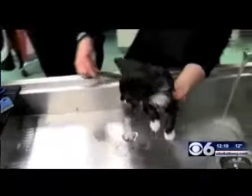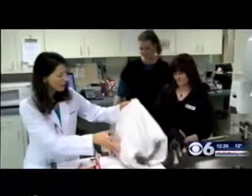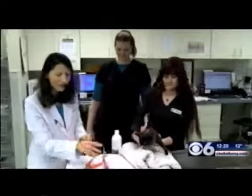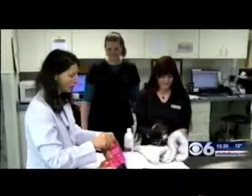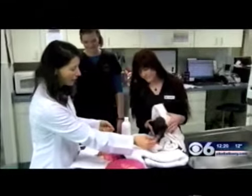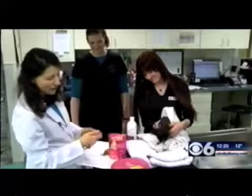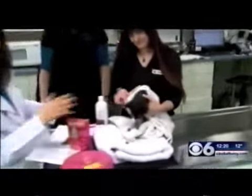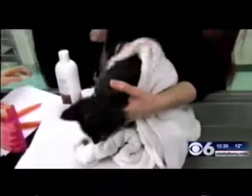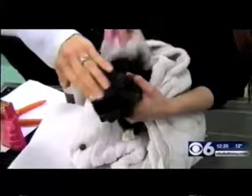Most importantly, we want this to be fun and not too scary for him. Make it pleasant by toweling him gently, and then make sure we give him some treats when he comes out so he knows it's a good experience. He'll remember it — it's pleasant. You can see it doesn't have to be as scary as we think, as long as we're prepared and keep it pleasant for him.